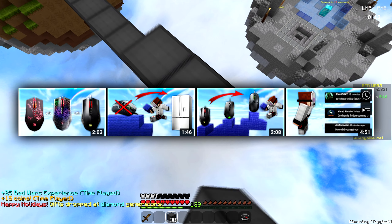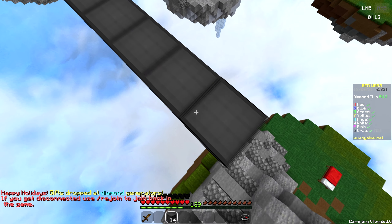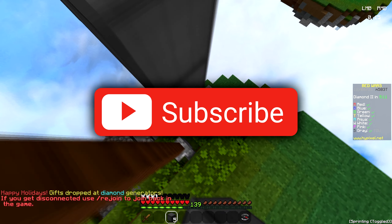I know lots of my videos recently are kind of short. I will make longer videos soon but I just don't always have time for that. I have lots of cool videos planned though. Anyway, make sure to like and subscribe.